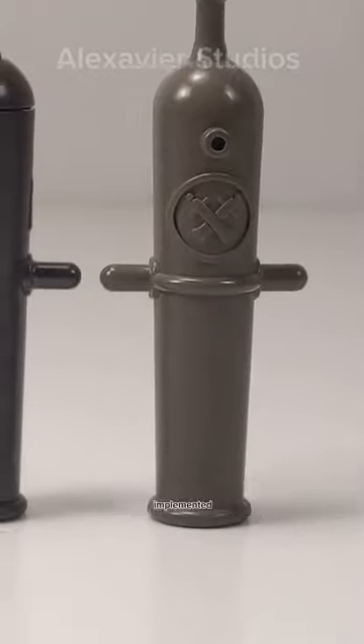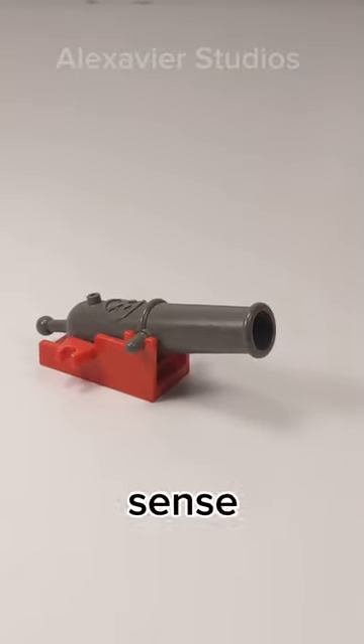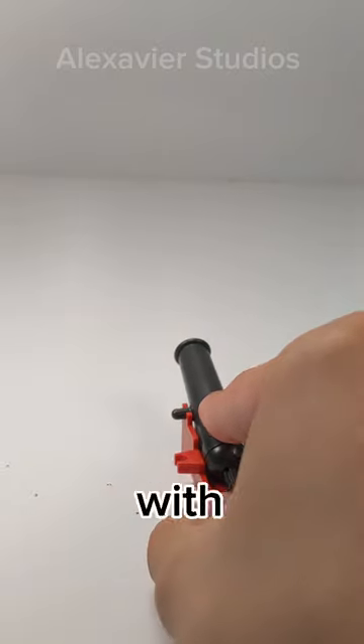The non-shooting cannon was probably implemented because of fear of potential lawsuits. But what doesn't make sense is that the non-shooting cannons were discontinued in 2002 and replaced with the shooting cannons.